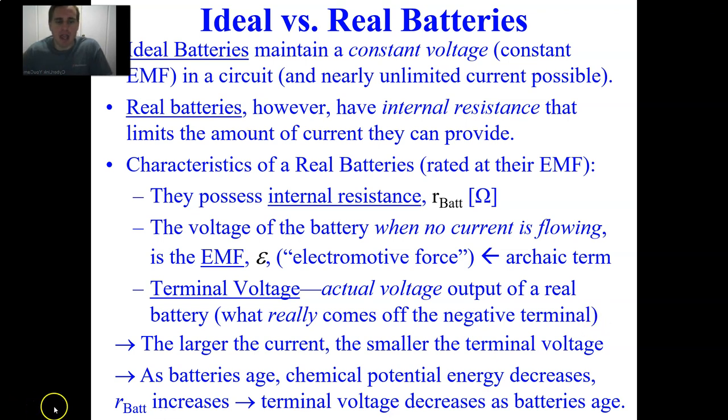As batteries age, chemical potential energy decreases, so battery resistance increases and terminal voltage decreases. Batteries were an amazing invention in the middle of the 19th century — the 1800s. The volt is named after Alessandro Volta, the Italian scientist who really created a battery for us.